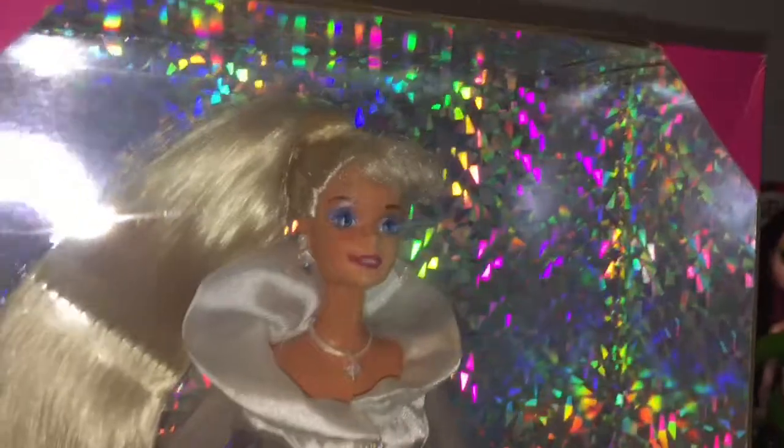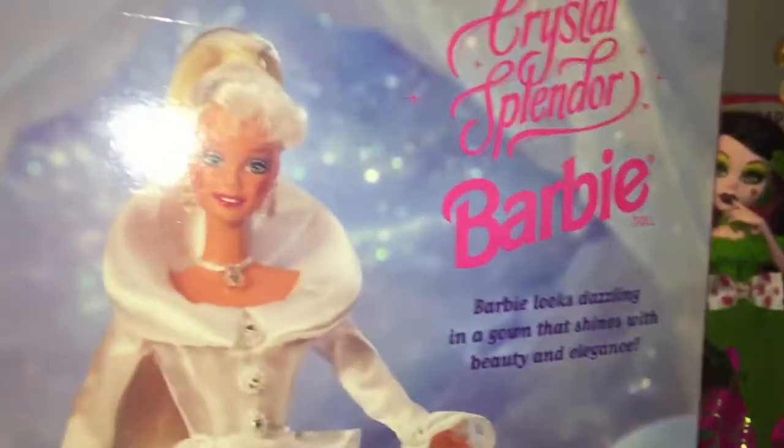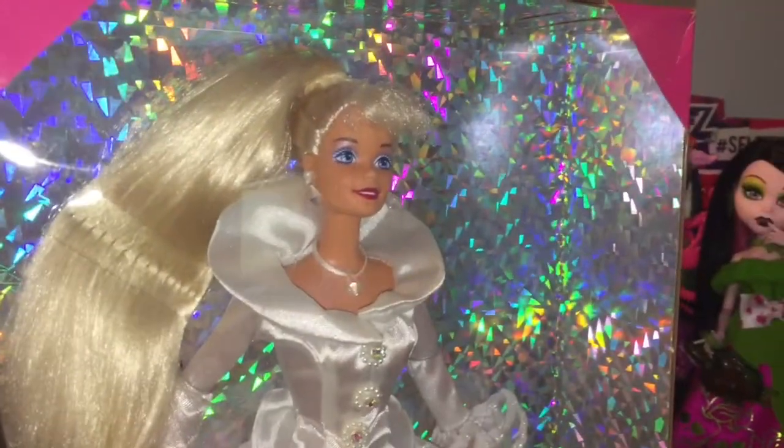I really love the background of her box — it's holographic, it's so stunning — and then she just has the typical iconic Barbie box in pink. It says Crystal Splendor Barbie Special Edition by Mattel. On the back there's a beautiful image of Barbie and it looks like she's in the snow. Barbie looks dazzling in a gown that shines with beauty and elegance. Pretty simple packaging but the holographic designs make it that much more wow.